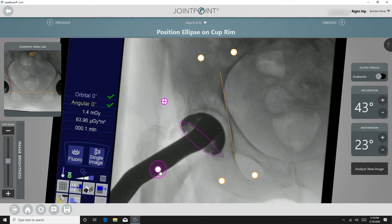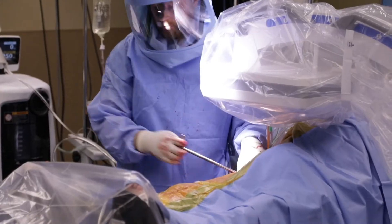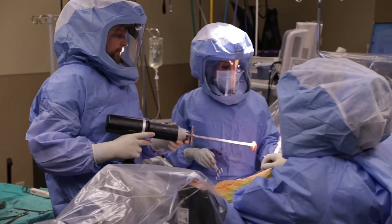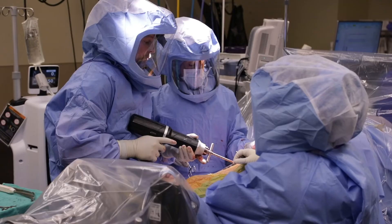I then bring the C-arm into the same position over the center of the acetabulum. I analyze the cup position using the software, and the cup is inserted with your desired antiversion and inclination angles. Impact the cup into its final position and remove the impactor handle. Analyze the final position, then the final liner can be impacted using the Concise impactor.